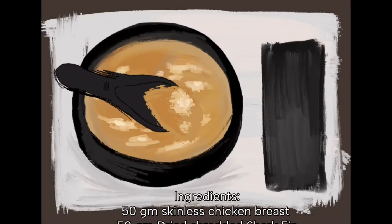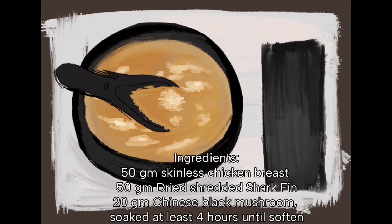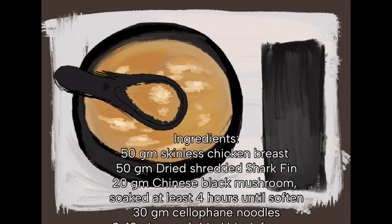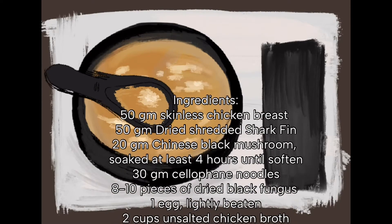Recipe for shark fin soup. Soak black mushrooms, dried black fungus, and cellophane noodles separately until soft, and drain well.